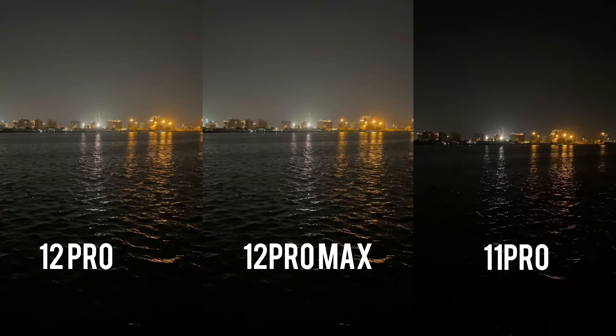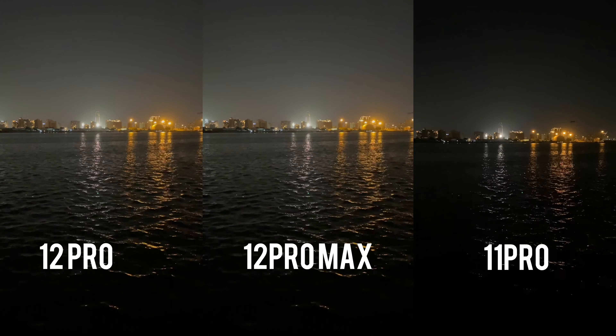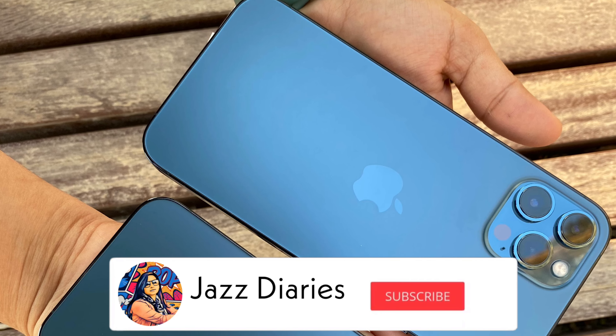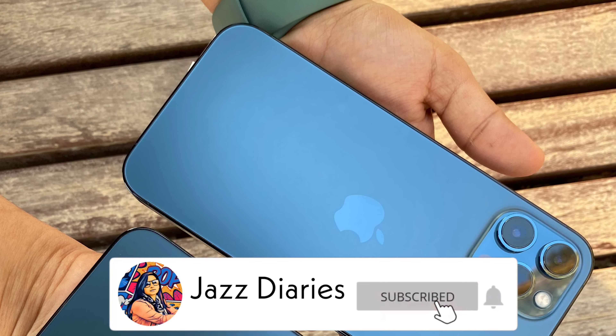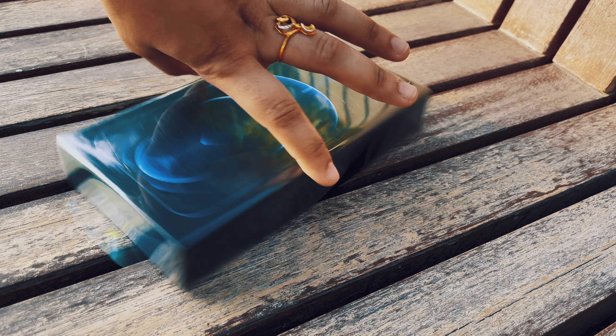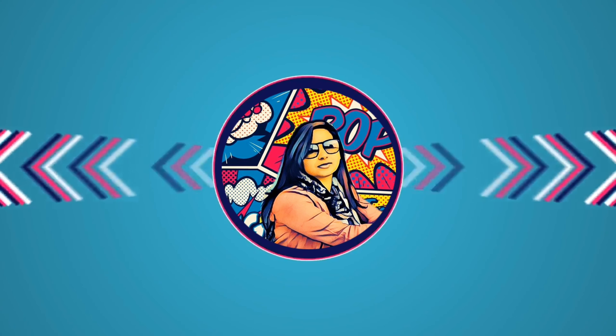Hey guys! Welcome back to my channel! Today I am going to be doing an unboxing video of the iPhone 12 Pro Max. We have a few videos and photos of the iPhone 12 Pro and 12 Pro Max. So, let's get into the video!